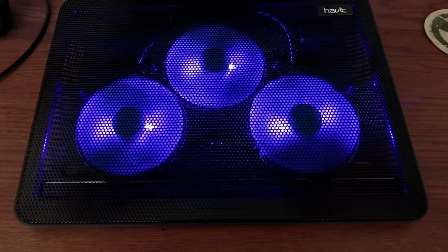All things considered, the Thermaltake Massive 20 is a remarkable blend of style and performance — a cooling pad that keeps your laptop cool while elevating your workspace's aesthetics. It's perfect for those who want both function and style. Finally, we have the KLIM Wind, the breeze your laptop needs. More than just a cooling pad, it's a savior for overheated laptops and a companion for long hours of work or gaming.